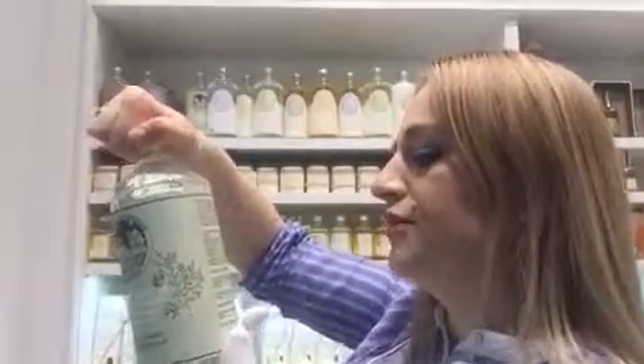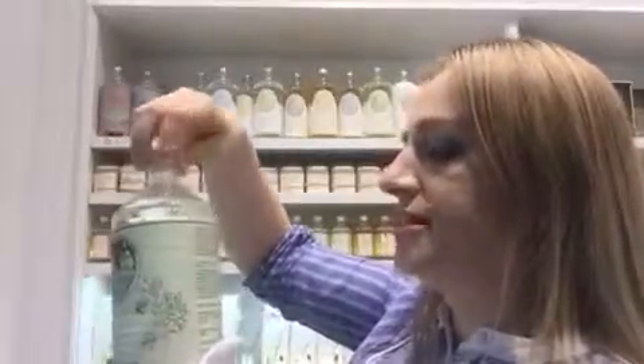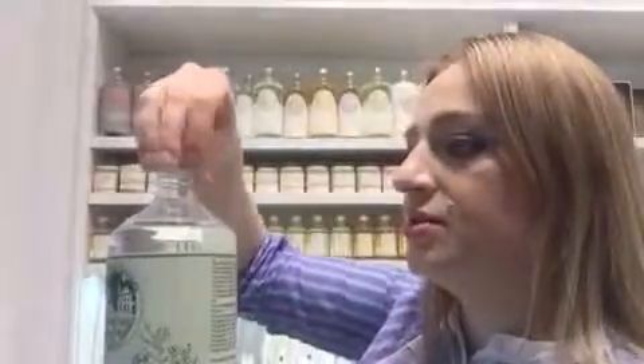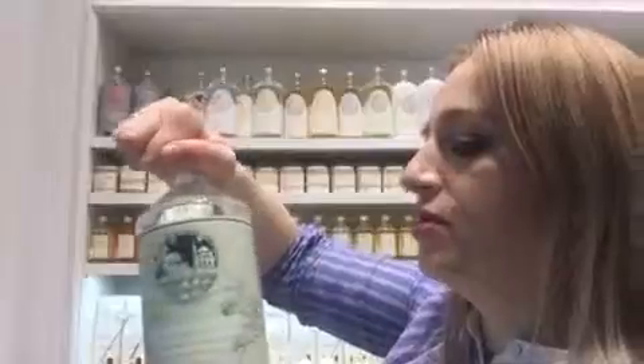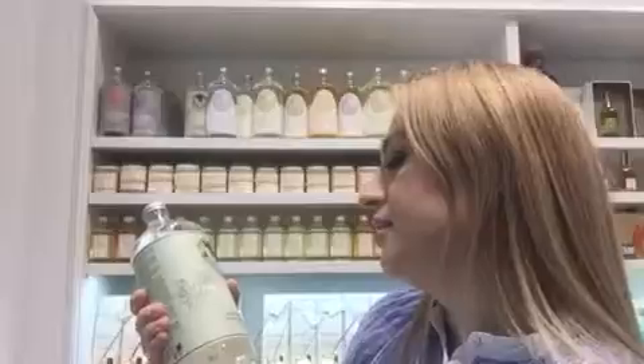How to use it? You don't need to dilute it with water, you just use it like that. It's very concentrated and it smells very good. This bottle will last you a long, long time, and it's for hand washing.